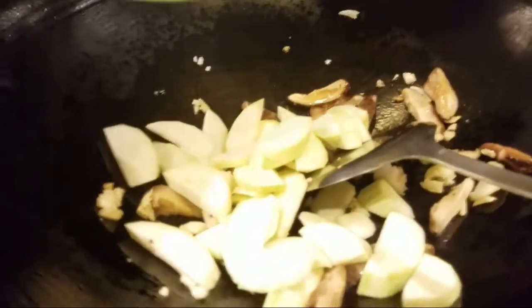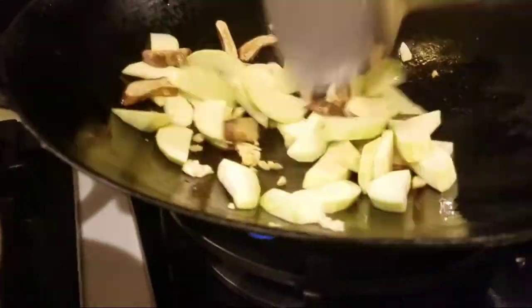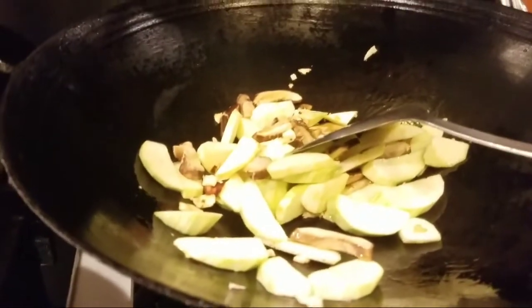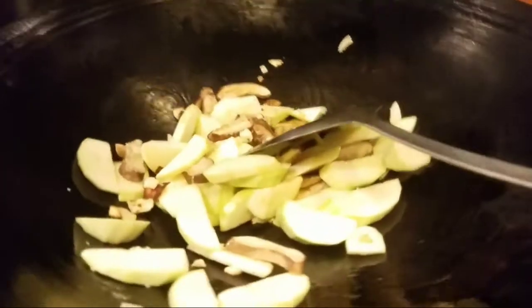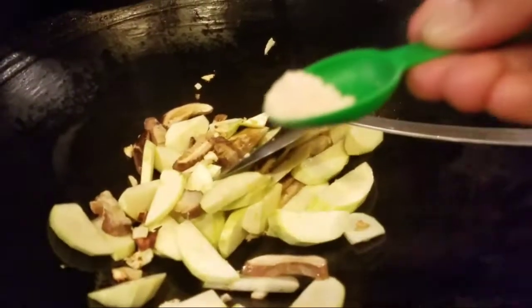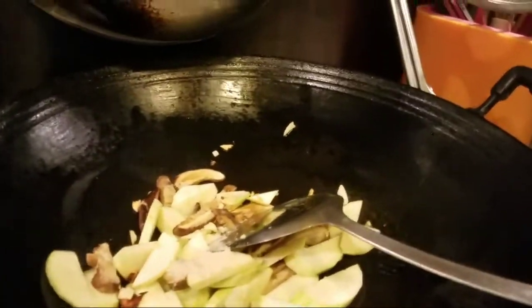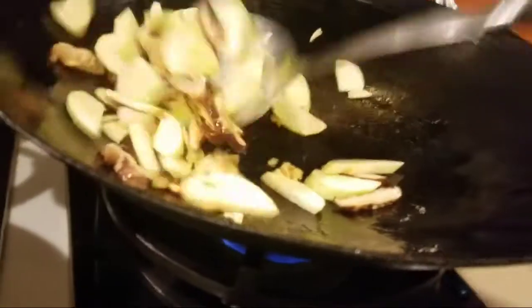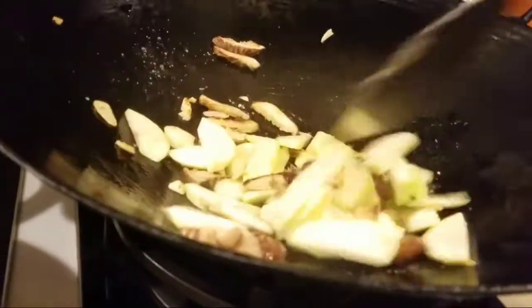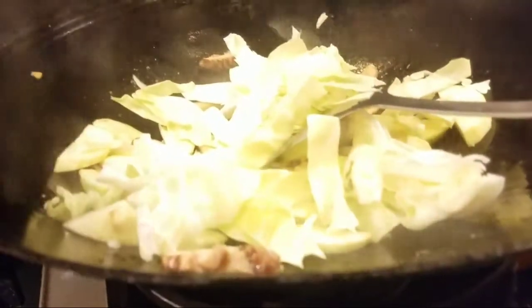Next we add the zucchini. Whatever is available in your ref, you can mix it in. I'm mixing it with the cabbage — the zucchini and dried mushroom go well with the cabbage. Then we add chicken powder and mix it so it coats all the vegetables.